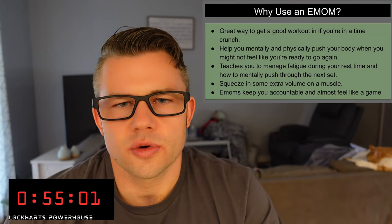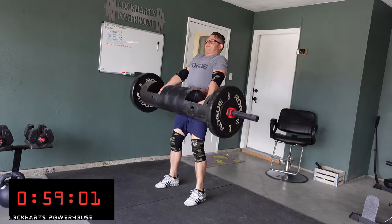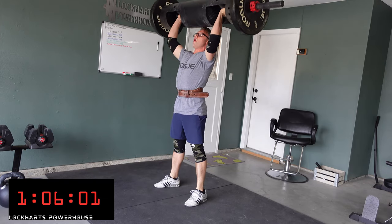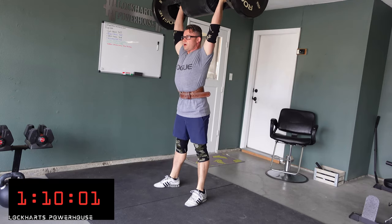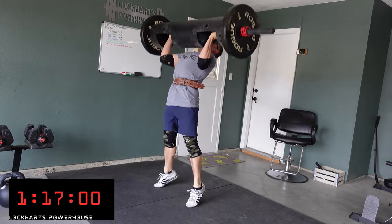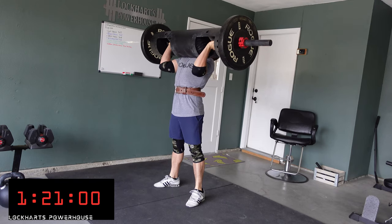Second, what are some reasons you would use an EMOM in your workout? It helps you manage your rest time and your fatigue. The clock keeps you accountable, just like a coach. Once you finish your reps, it teaches you to take time in that rest, and when the next set comes, to be ready. It keeps you on track so you don't forget what set you're on or get lost checking your social media.